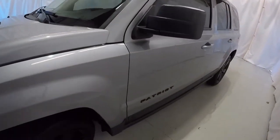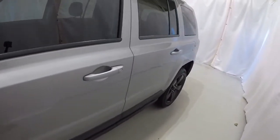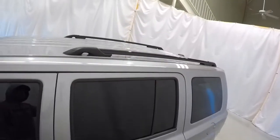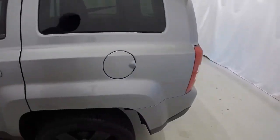We'll start here on the driver's side. It's got the nice black wheels on there. It's got the nice black Patriot badge. It is equipped with the roof rails. The driver's side of the Patriot is in good shape.